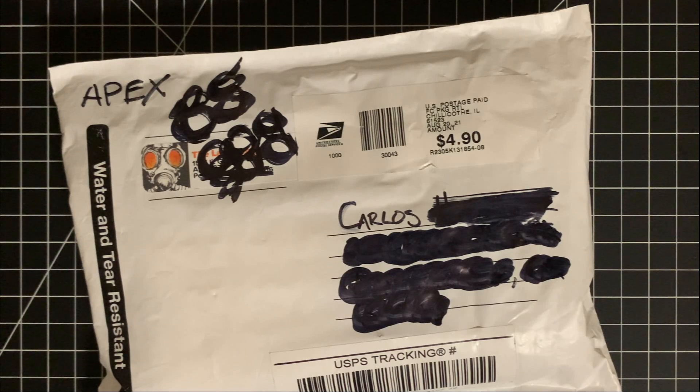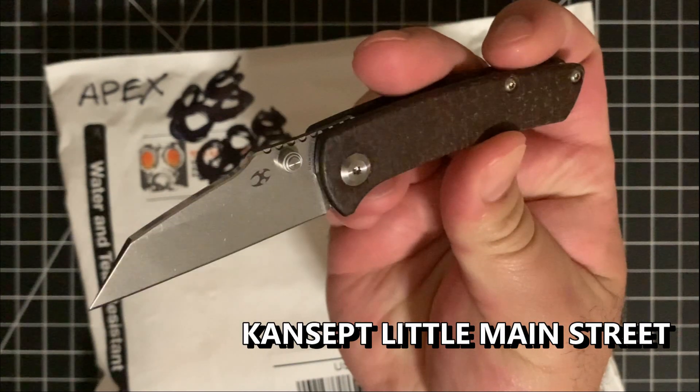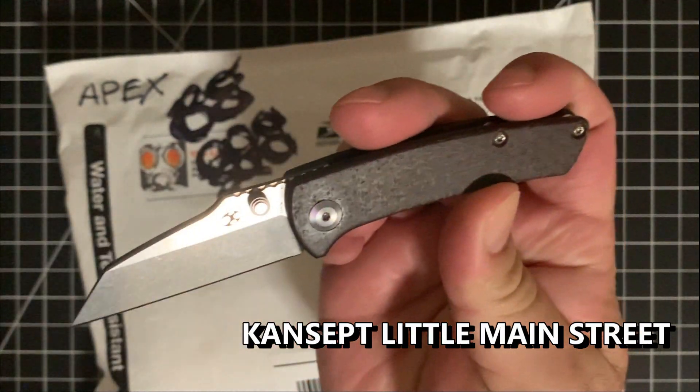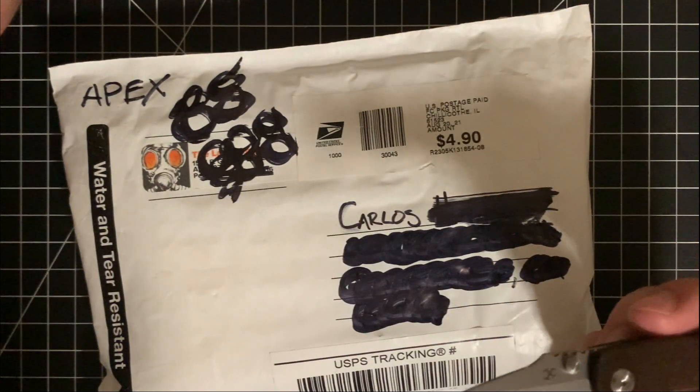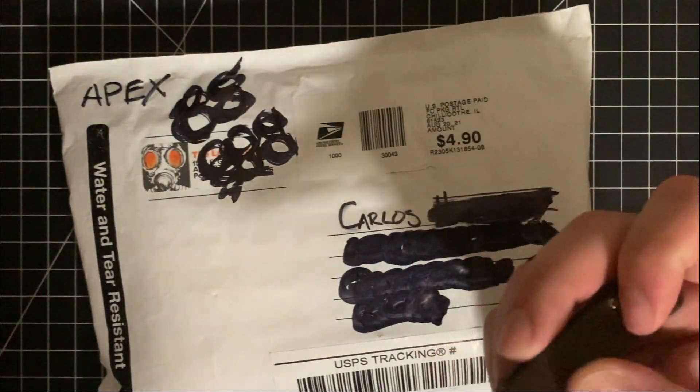All right guys, welcome back. So the knife we're going to be using today to unbox is going to be the Concept Little Main Street. Be on the lookout for a review coming of this little guy as well as his big brother, the not-so-little Main Street, just called The Main Street, both by Dirk Pinkerton.